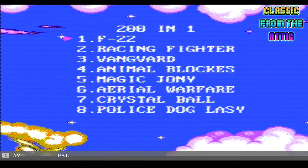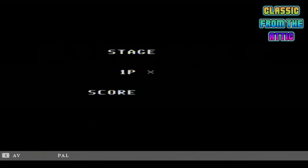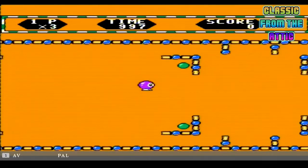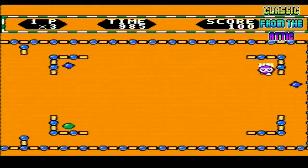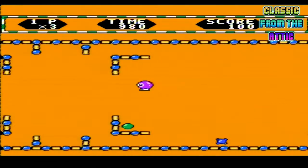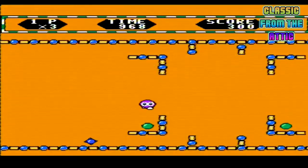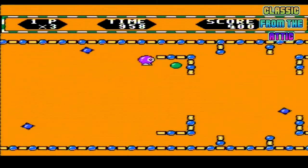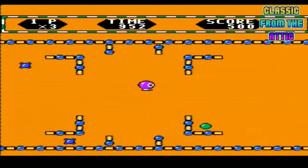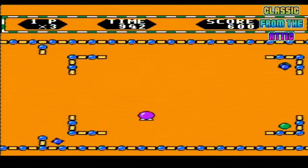What else have we got - Crystal Ball. I wonder if that's like Crystal Ball on the Super Vision. Dreadful fucking game. The music's horrendous. That's all you do, just repeat - get out of it.